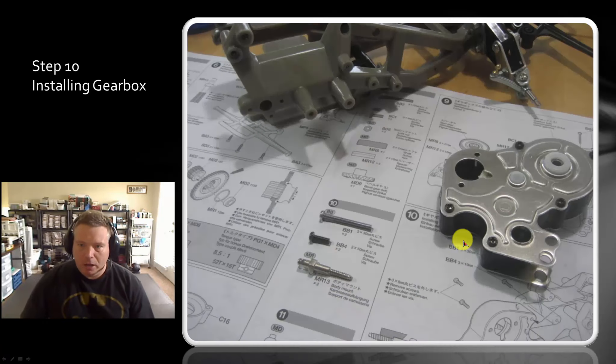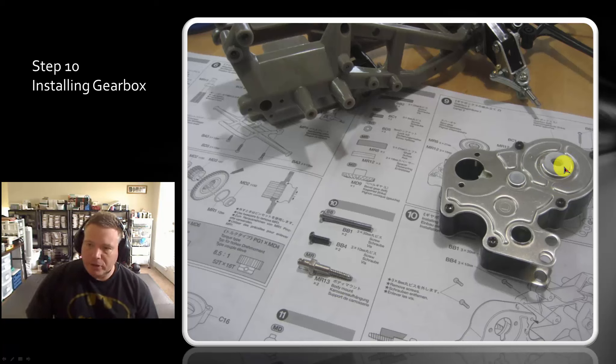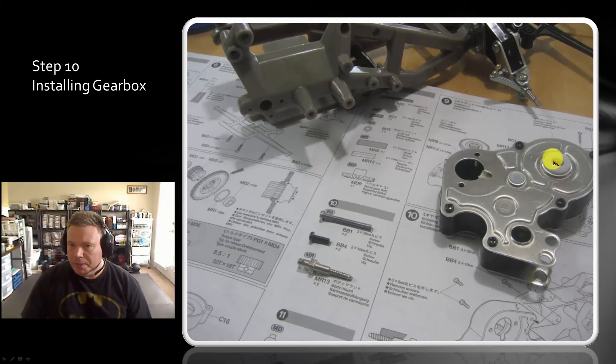So that's what the gearbox looks like — all assembled. Now that we have the gearbox assembled, go ahead and turn it to make sure everything is turning smoothly. Remember, this part in here is going to be a little sloppy because it doesn't actually have any alignment pins yet. So don't worry if it's still slopping around a bit — the alignment pins will come later.